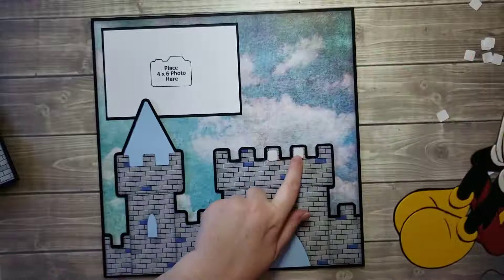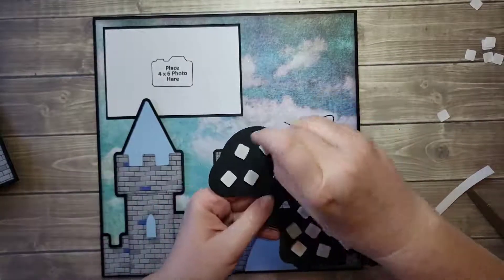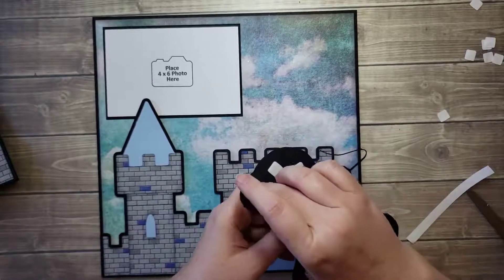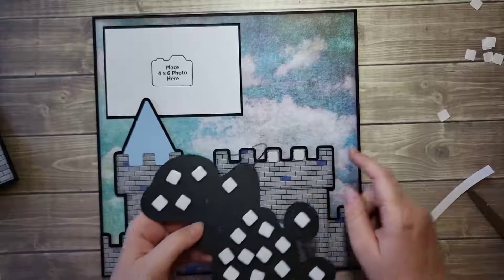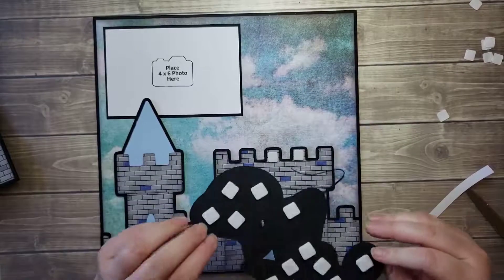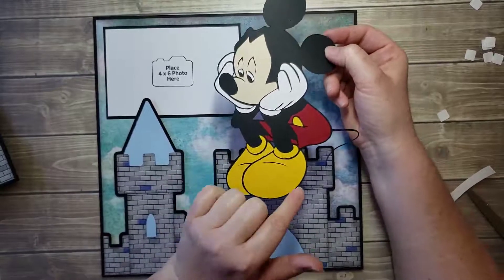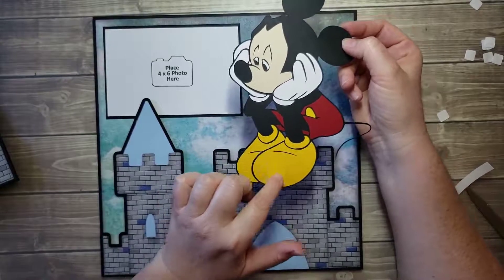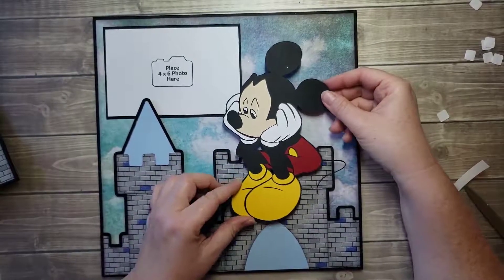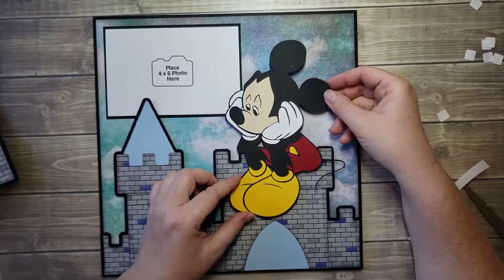I remove the tape backing on those. Oh, I forgot to remove the tape backing here. Okay — so what's overlapping the castle gets a single pop, what's not on the castle gets a double pop. I'm looking at the paper and there's somewhat of a straight line, so I'm just using that as a guide to get him kind of straight.